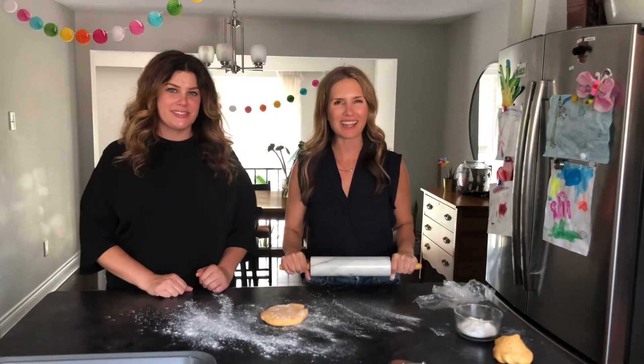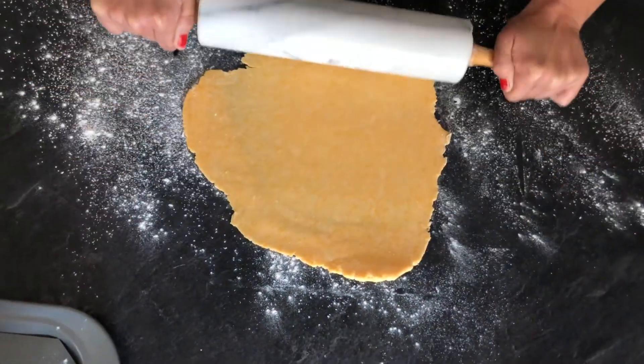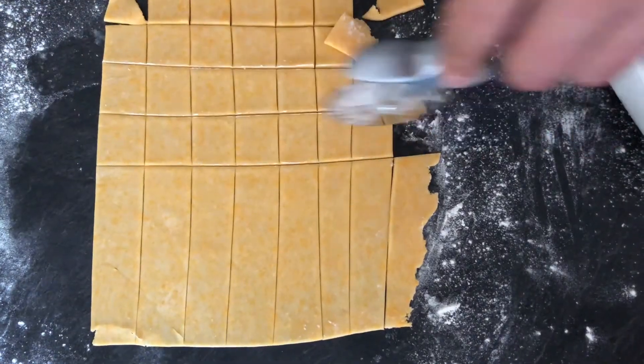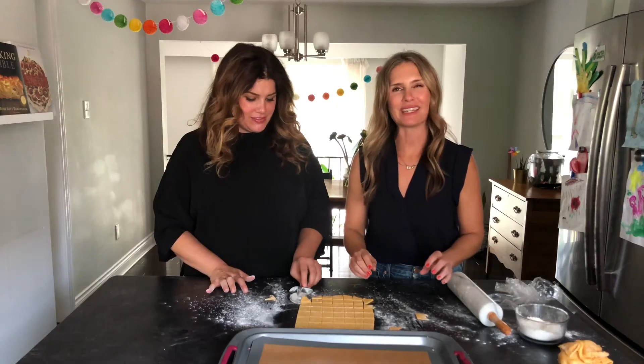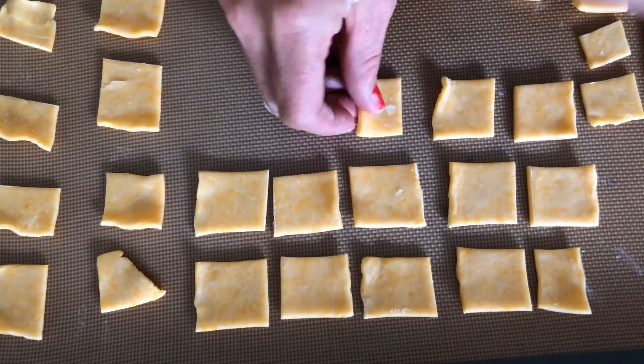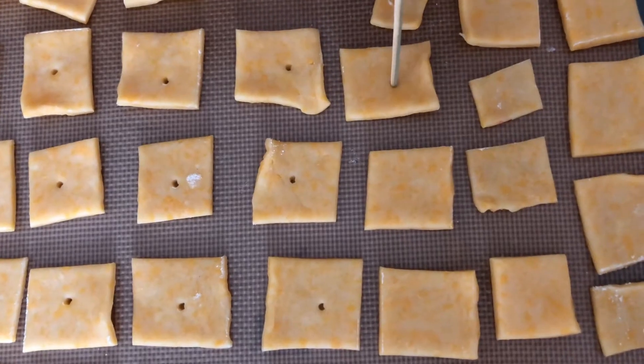Our dough ball has chilled for 45 minutes and it's time to roll out our crackers. Divide dough in two and on a lightly floured surface, roll it out so it's one eighth of an inch thick. Using a pizza cutter, cut one inch squares. Now they don't have to be perfect — have fun with it. If you find that your dough is sticking to your pizza cutter, lightly flour it. Pick up each of our little crackers and place them on a cookie sheet. To give it that special cracker look, take a wooden skewer and poke a little hole in the center of every cracker. Bake at 350 degrees for 16 to 18 minutes until they're nice and golden brown and crunchy.